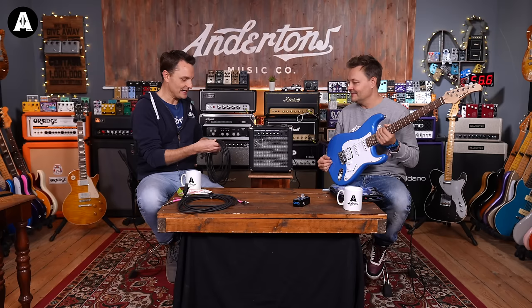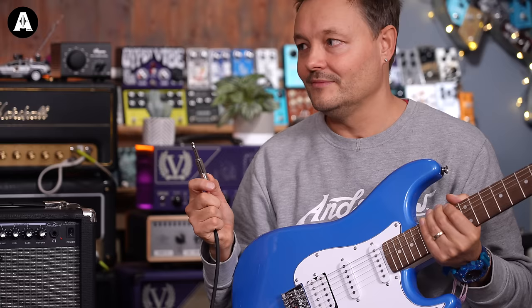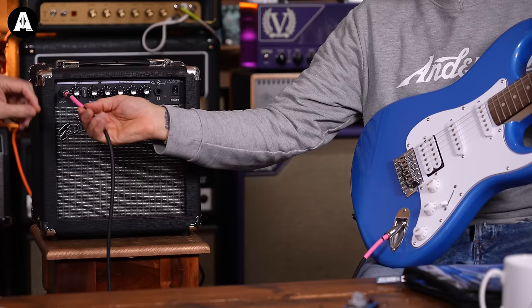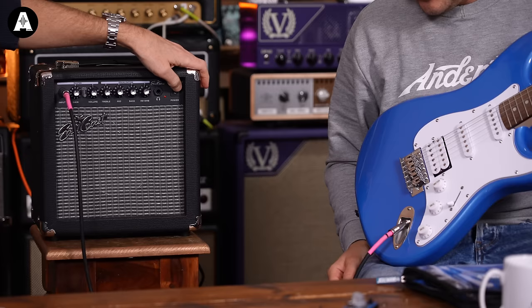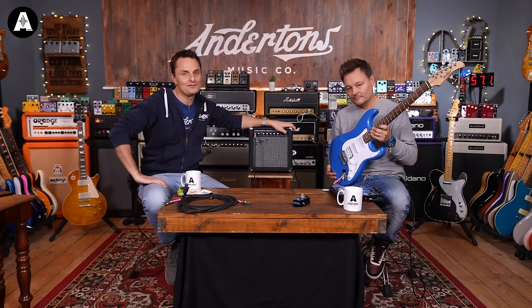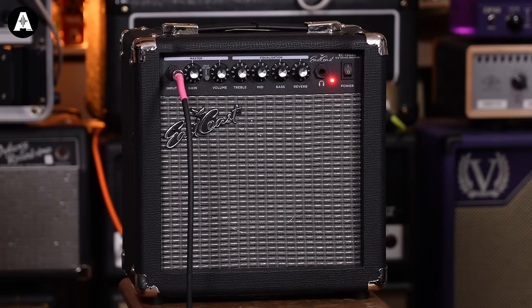So I've plugged the guitar amp into the mains, and I'm now giving Mr. Pete a guitar cable. Any old guitar cable — we sometimes call these quarter-inch jacks. There's no right or wrong way around for a cable to go. One end goes in the guitar, one in the amp, doesn't matter which. You might want to make sure your volume is turned down before you turn it on, because it's all on 10 — perhaps you've got an annoying little brother, or sister, that turns everything up to 10 when you leave the room.